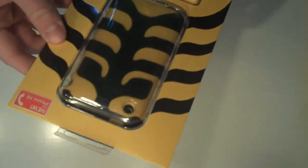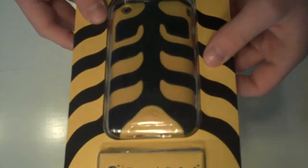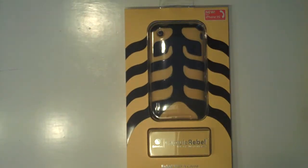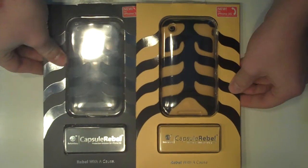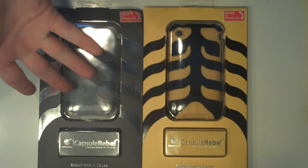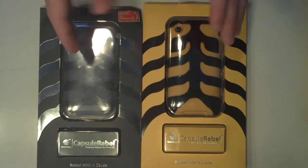I'm not going to open this on camera, I don't think, but I will do a proper review on this — because these are two different things. Because you've got watermarks on this, but then you see the Apple logo. This one, you don't see the Apple logo, but you don't have watermarks. So we'll see, guys.